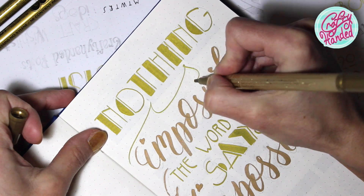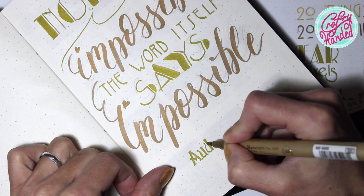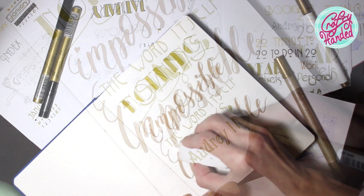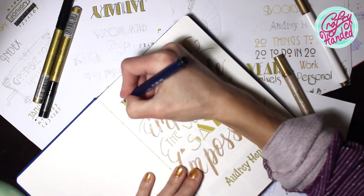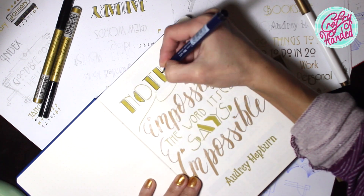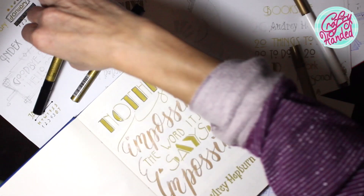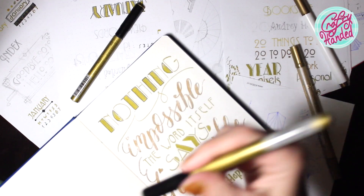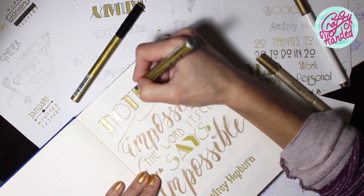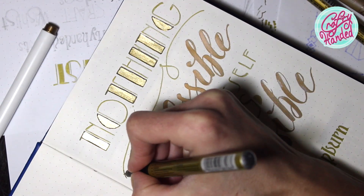I like to mix different period fonts with my brush lettering. A little outline in black here and there. I found out it is good to use a zig marker as a base under the pilot super color — it helps to block the color bleed to the next page. And don't forget to shade the pilot pen well before writing.